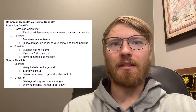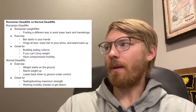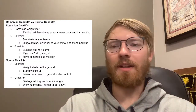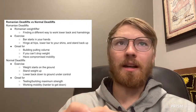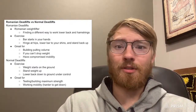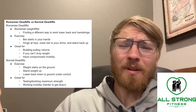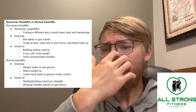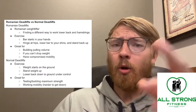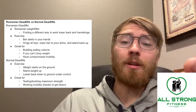Romanian deadlifts versus normal deadlifts. If you've spent any time in the gym you've probably heard people talking about this deadlift and that deadlift, and it can be extremely overwhelming — not only because there are so many different exercises, but you're wondering what's the difference and what's the point of doing one versus the other.